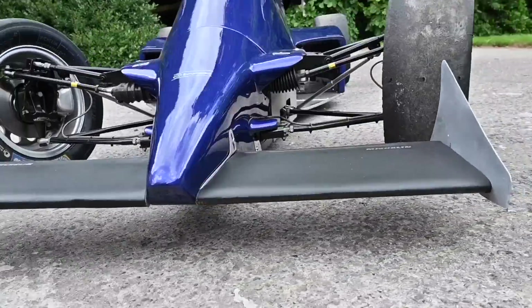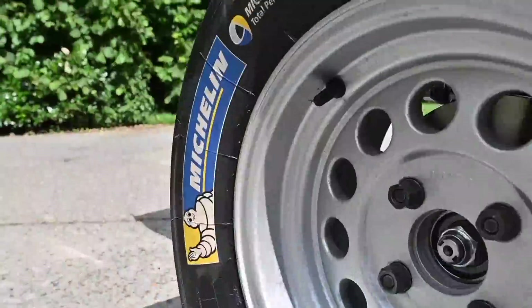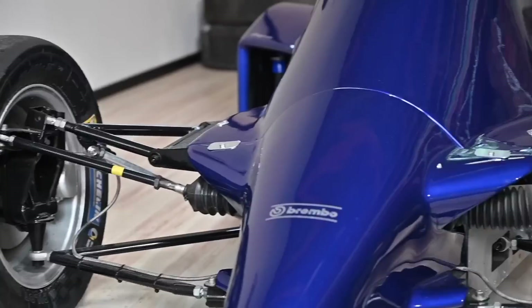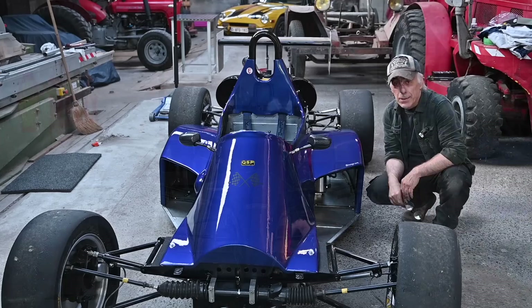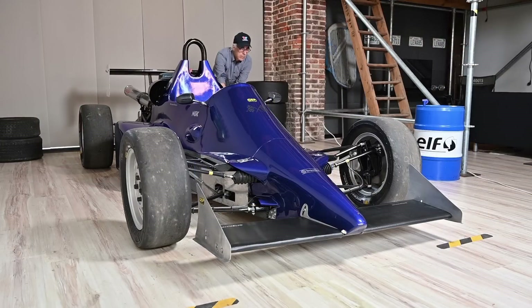Finally the race car was ready - besides the fact that it still has to be aligned. Here it is in its final location, which I call Steve's man cave, and I think this race car really looks nice now. The next thing we're going to do is get it ready for the racetrack and do the alignment. Thank you for viewing.